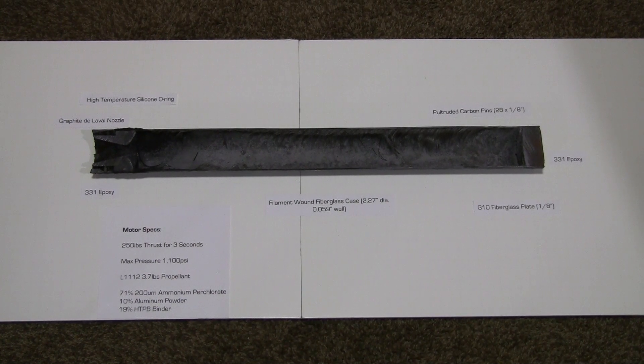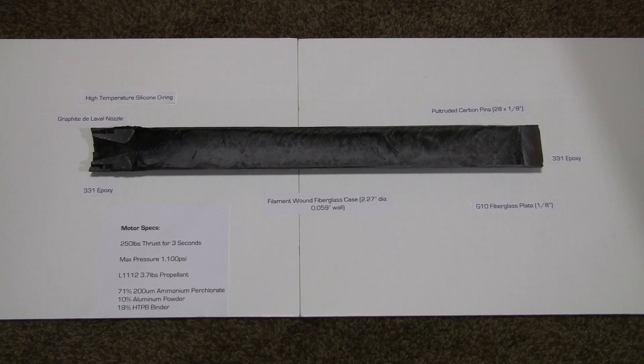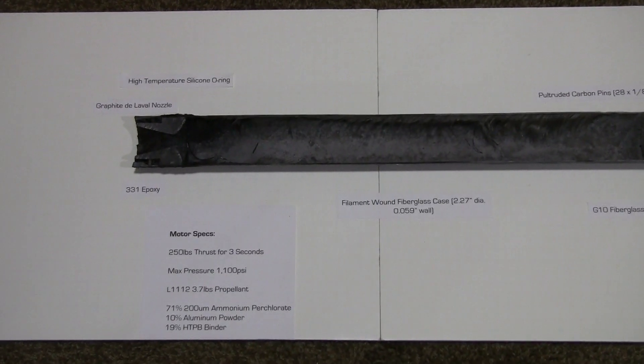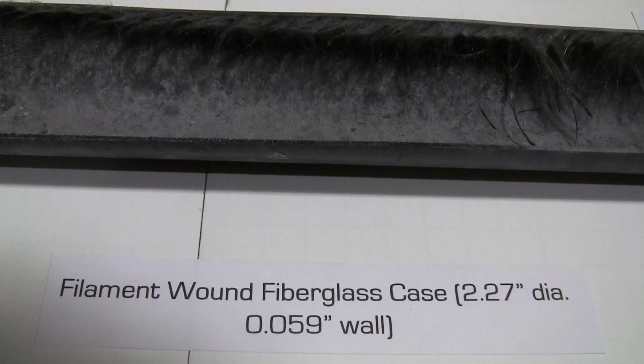For those of you interested in some of the technical details of that composite case motor, this is just a quick video on some of the main aspects of that motor. It used a filament-wound fiberglass case, which you can get relatively cheap as hobby rocket airframes.